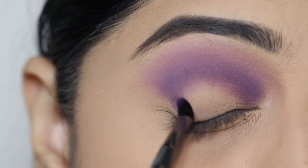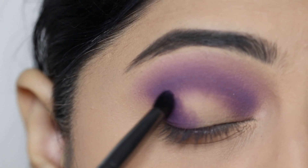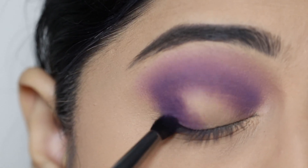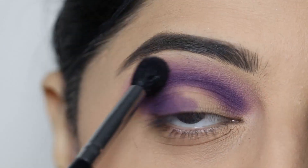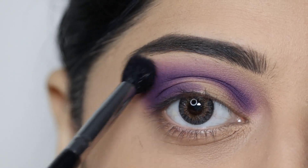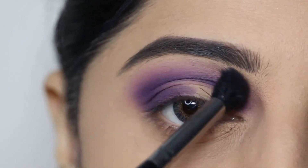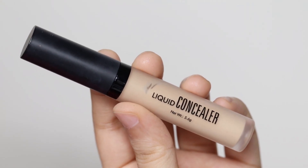I'll also apply the same dark purple shade on the outer corner of the eyes to create depth in the outer part. Next, I'll take the fluffy blending brush again and diffuse both shades well so that no harsh lines are visible.